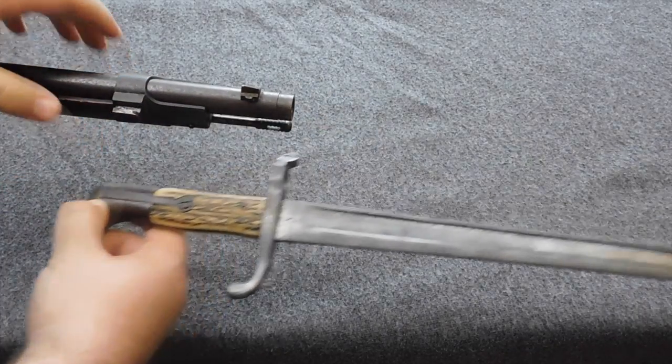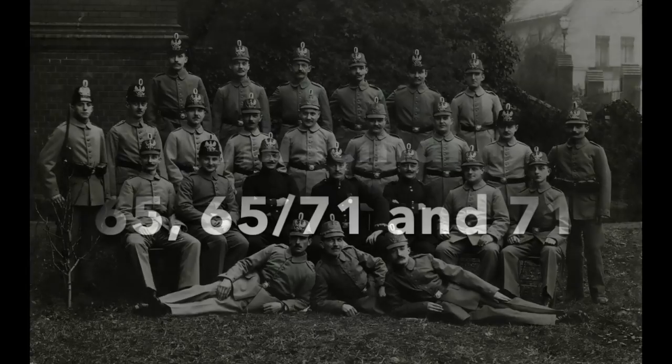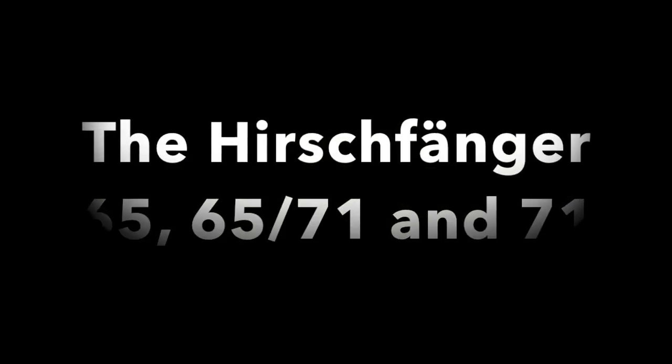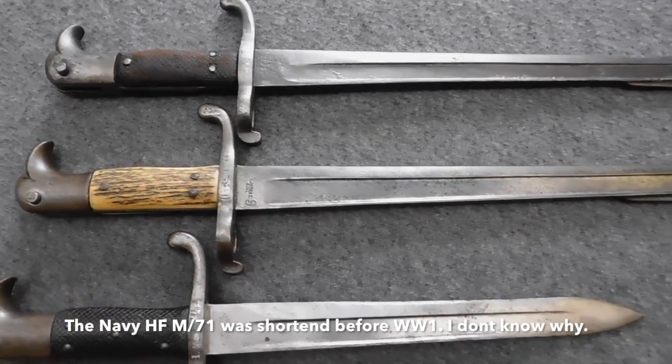The Gewehr 88 and Hirschfänger 71 would remain the weaponry for the Jägers until they got the rifle and Seitengewehr 98. With these new and modern weapons, the time finally ended when the Jägers had a different weapon than the regular infantry. So much for the history. Before we take a closer look at the stamps and markings, I want to clarify the difference between the three Hirschfänger we already talked about.